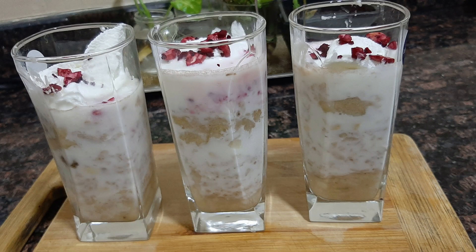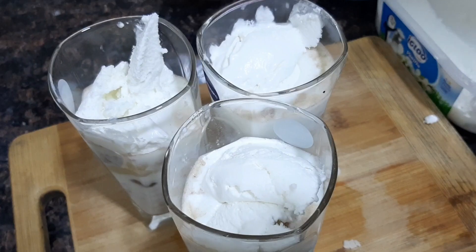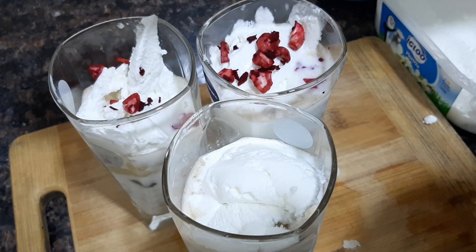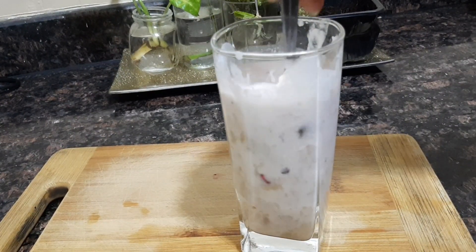Hi dear friends, welcome to the Nesha Shamsu. Welcome to this video. I will share a recipe of Aval Milk. I am using a simple recipe for the first time. It is a good recipe for taste. I will show you how to do this recipe.